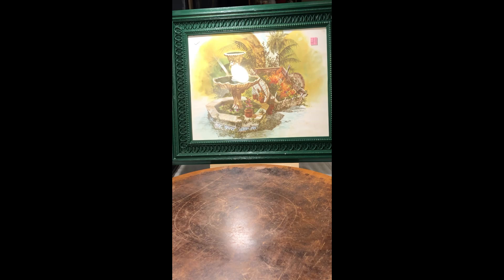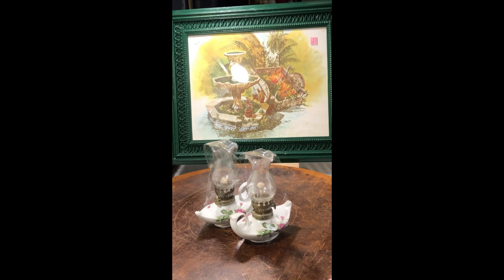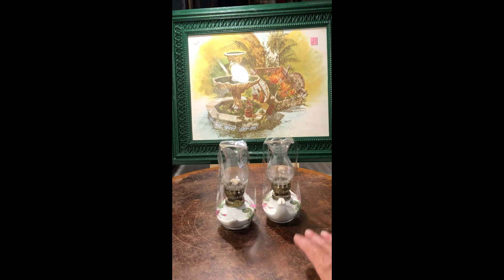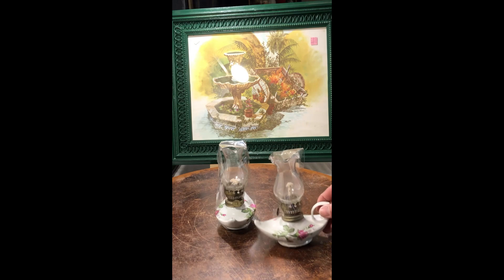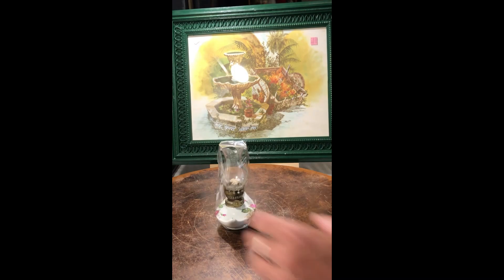I found this pair of oil lamps which are really cool. They're fully intact and there are no chips on them. They have kind of an Aladdin lamp shape — I thought those were really unique.